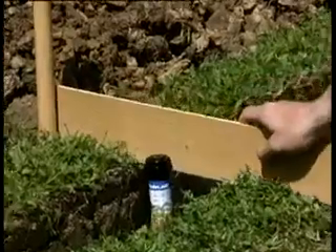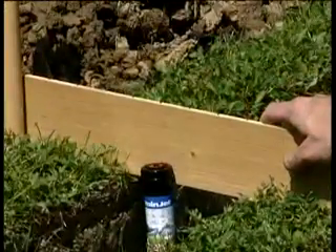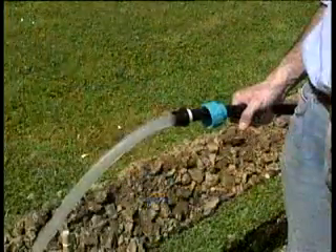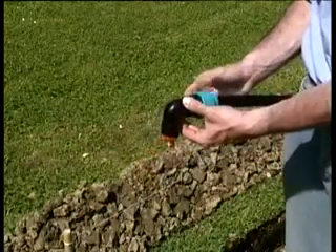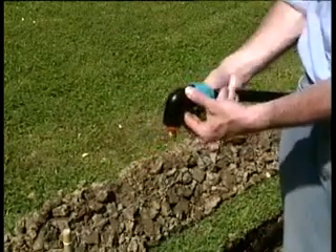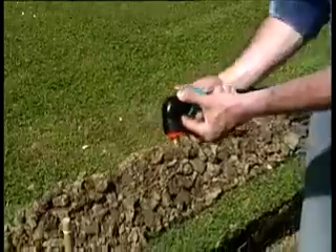Un rapido controllo: è tutto ok. Facendo scorrere dell'acqua elimineremo eventuali residui di lavorazione. La valvola di drenaggio eviterà il verificarsi di gelate invernali.